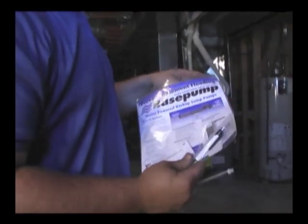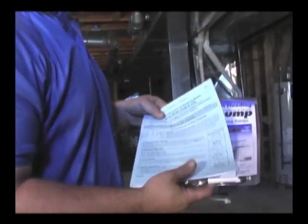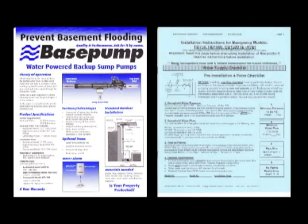The installer takes out all the parts and starts by opening, reading, and then following the instructions. This is very important, especially when installing a base pump for the first time.